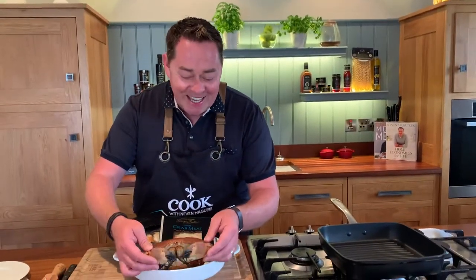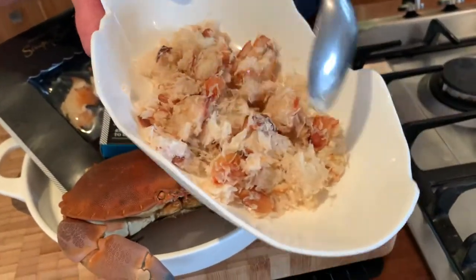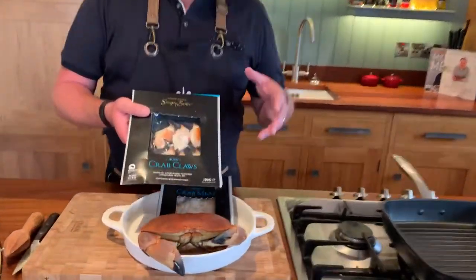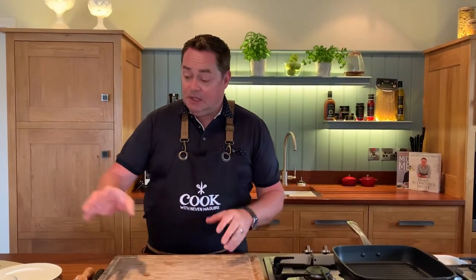This is what the full crab looks like — don't worry, it's cooked. The main meat is in the claws and in the body, but the shell you can use to make a lovely bisque, so nothing goes to waste. Nowadays you can get your crab already cooked and pasteurized, so it keeps longer in the supermarket or at your fishmonger. This is the white crab meat I'm using — nice and lumpy. It comes from Shellfish Ireland down in Castletown. Crab claws are delicious simply tossed with good Irish butter, a touch of lemon, garlic, and chopped parsley with some crusty bread.